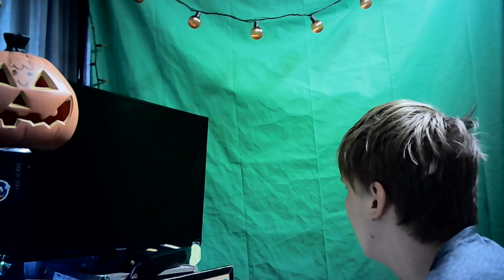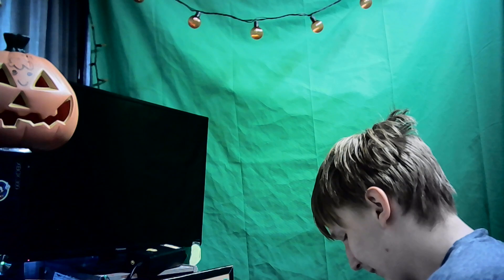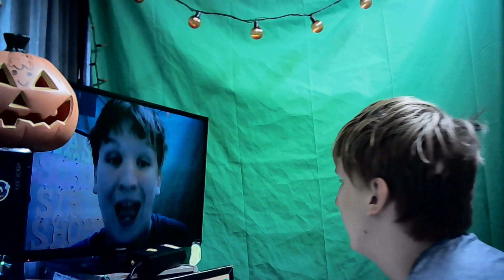Oh, my TV just turned off. This is how I set up my TV myself — it's easier to make a video like this. Before, I was just recording my monitor and it was like a mess. So there we go.